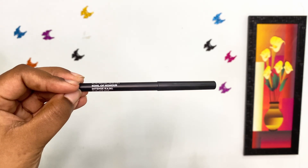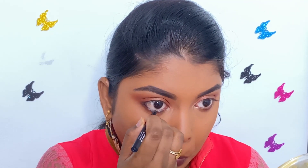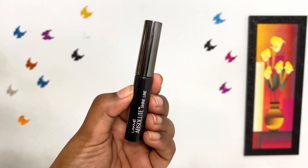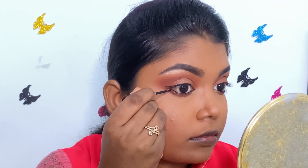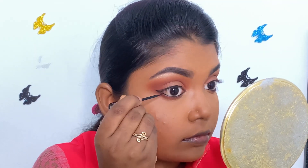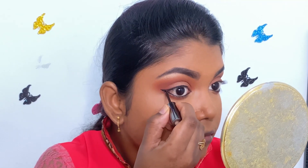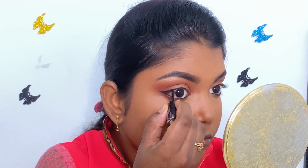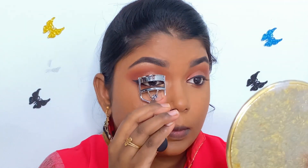Then I am using Sugar Cosmetics Coal of Honor Intense Kajal and I am applying it on my upper and lower waterline. Then I am using Lakme Absolute Shine Eyeliner in the shade black and I am drawing a thin winged eyeliner.